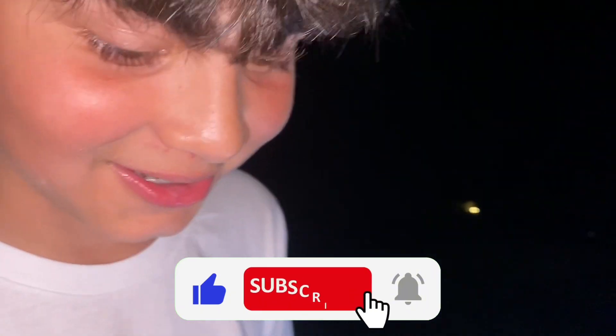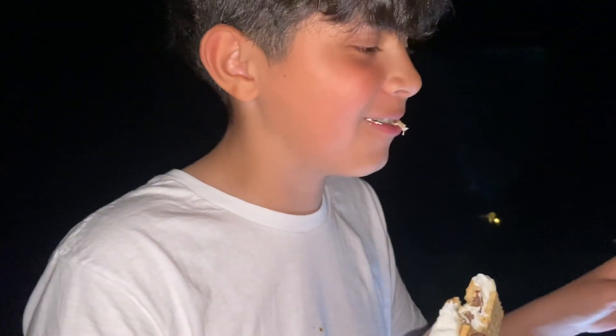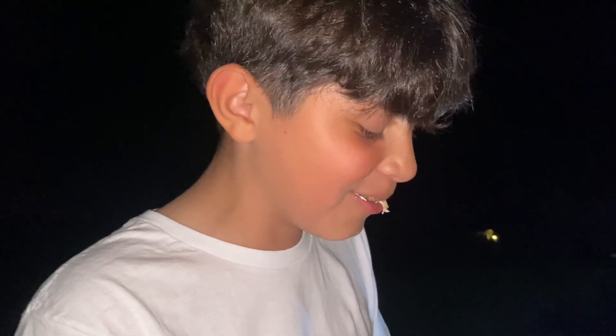That's the time when I say like, subscribe, and turn on post notifications. Brian posts every now and then. All right, ready? Three, two, one — damn, all right!